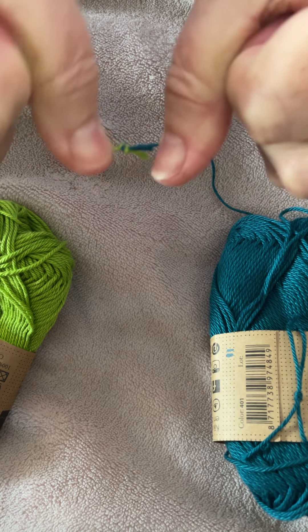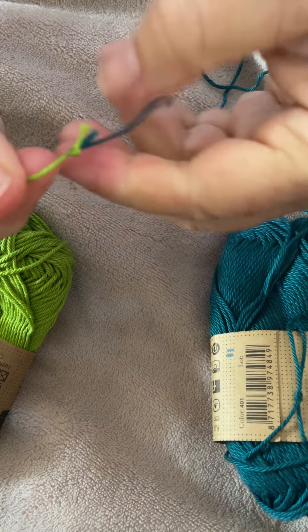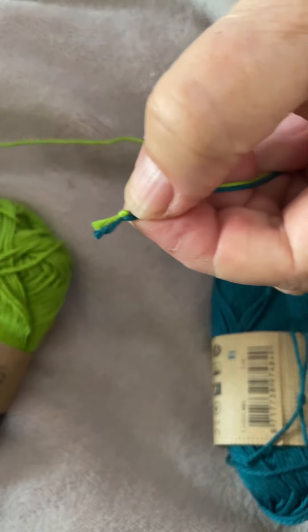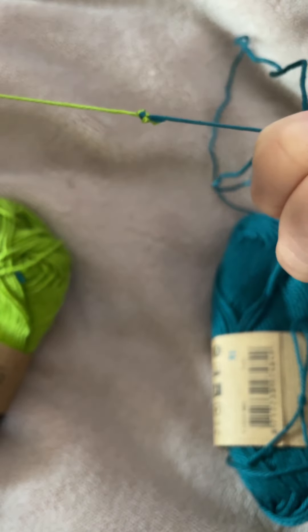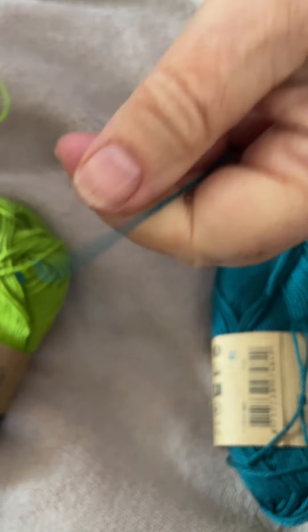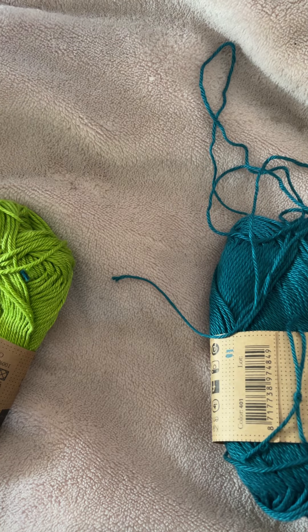It's very secure - I'm really tugging on this, and I can because this is cotton. I've got two little tails; I'm going to snip them off. I pulled and pulled and the yarn actually snapped, so you can see how strong that is. Okay, I'm going to show you again.